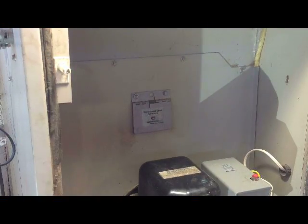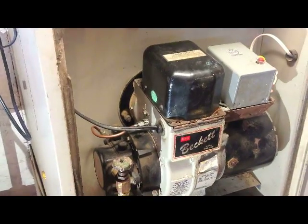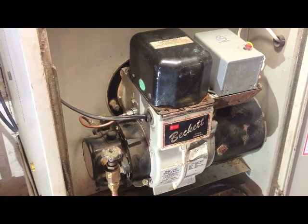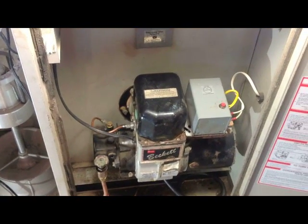Turn your emergency switch back on — and there it goes, running like a champ. You're looking at the firebox here, see what we've got going on there. And that is how you replace the nozzle on a Miller furnace.